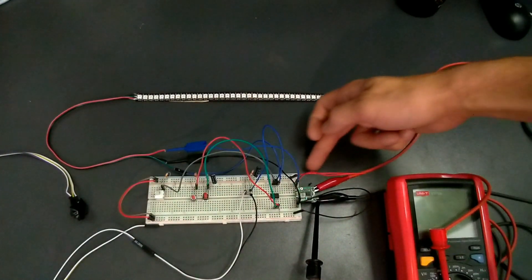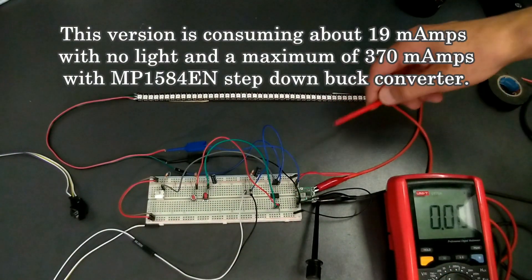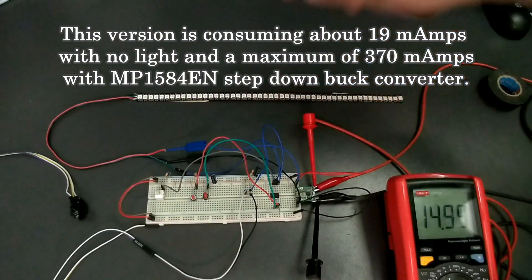As always, I'm using a step-down buck converter and I'm powering everything up from 15V.